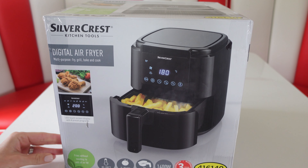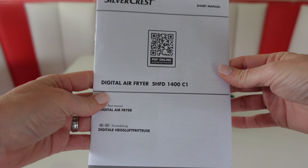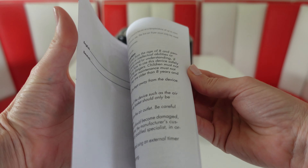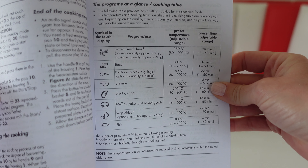So let's get this out of the box and see what we're looking at. This comes with the short manual covering the parts, cleaning and the maintenance guide. It tells you how to operate the air fryer, and there's a table in there showing you all the pre-set functions.